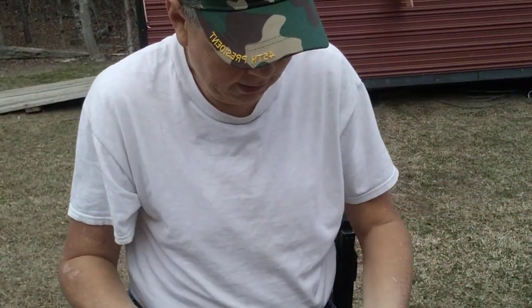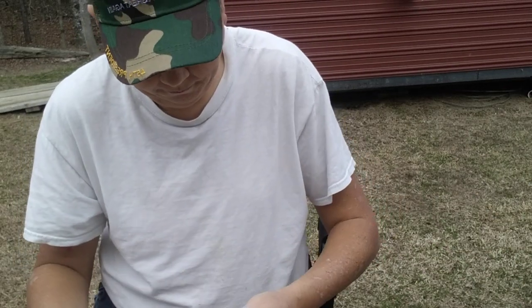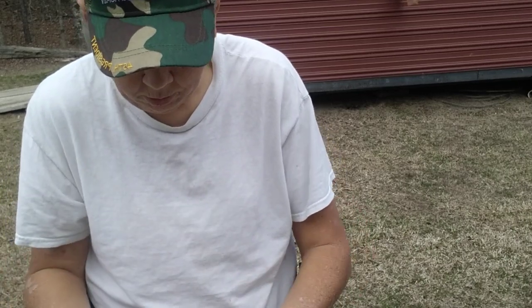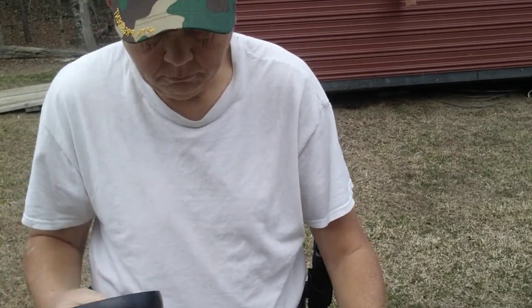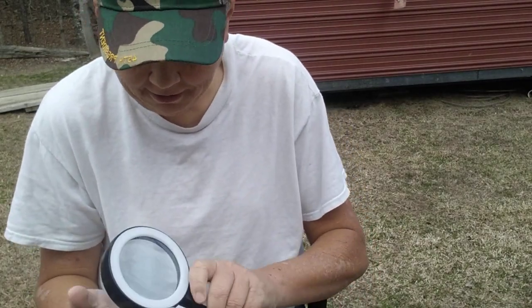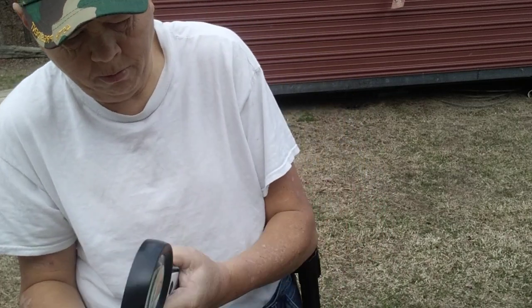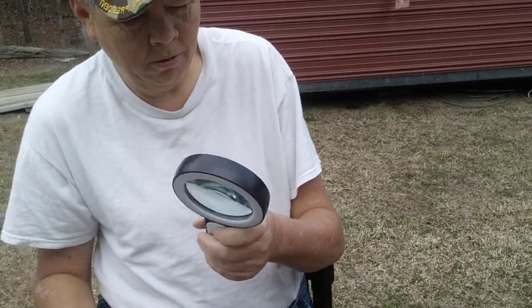This is my magnifying glass that I need, especially when I'm dealing with coins or whatever. This thing has a light built in it and comes with its own little wipe so you can clean it. Holy moly, I can see! It apparently takes triple-A batteries, so I've got to put some in. That is 30 times magnification — stuff for blind people, you know.